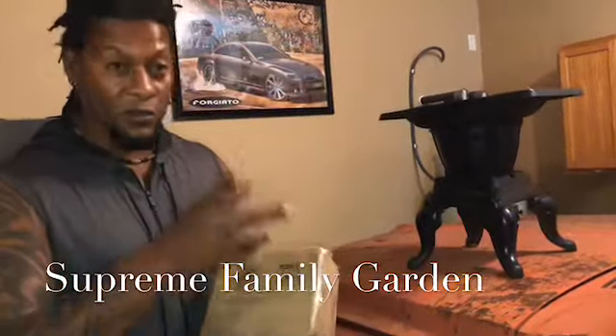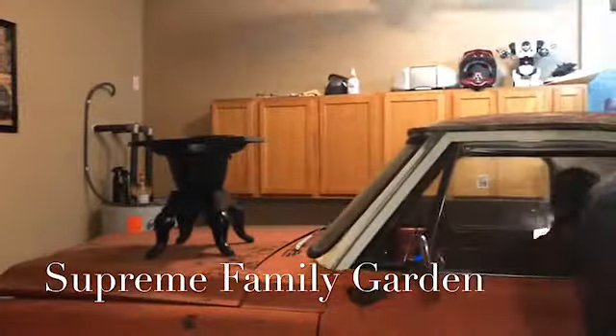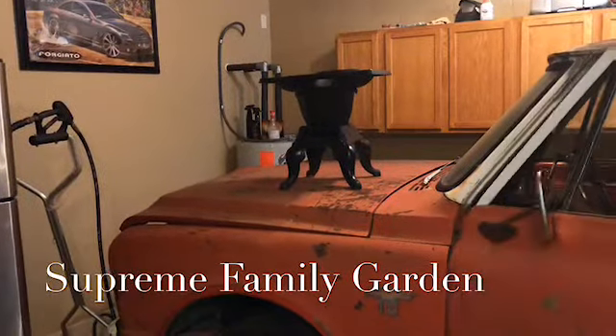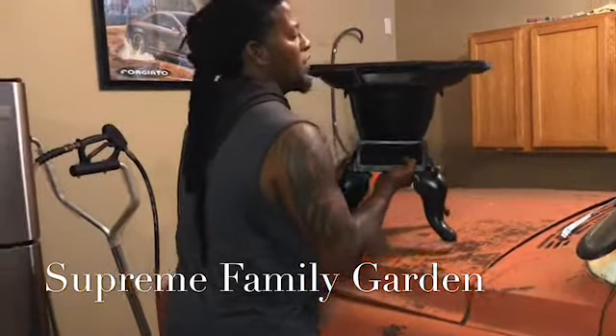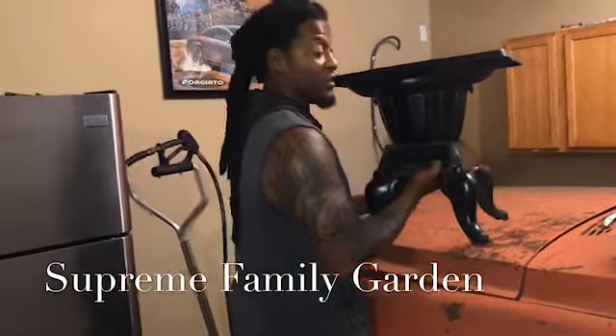It's heavy too. I'm going to pick this up real quick just to show you guys exactly. Let me put my gift back first so my wife doesn't try to open it up. This little thing is heavy — I want to say about 100 pounds. This thing is heavy.